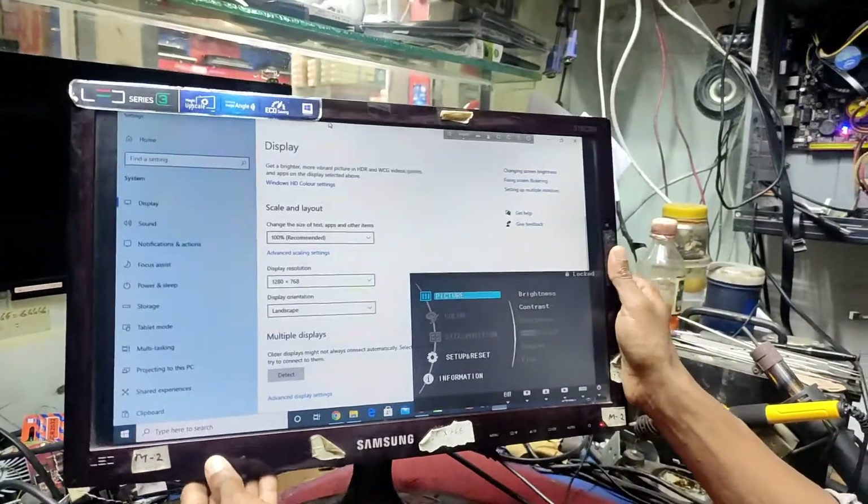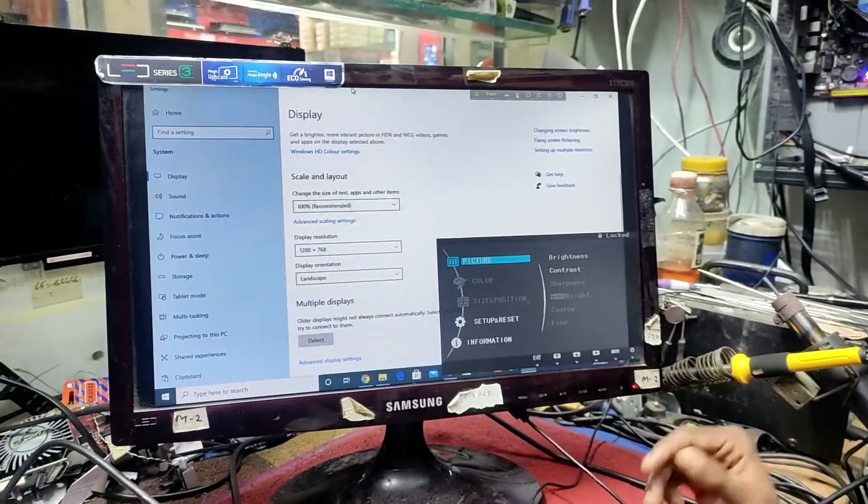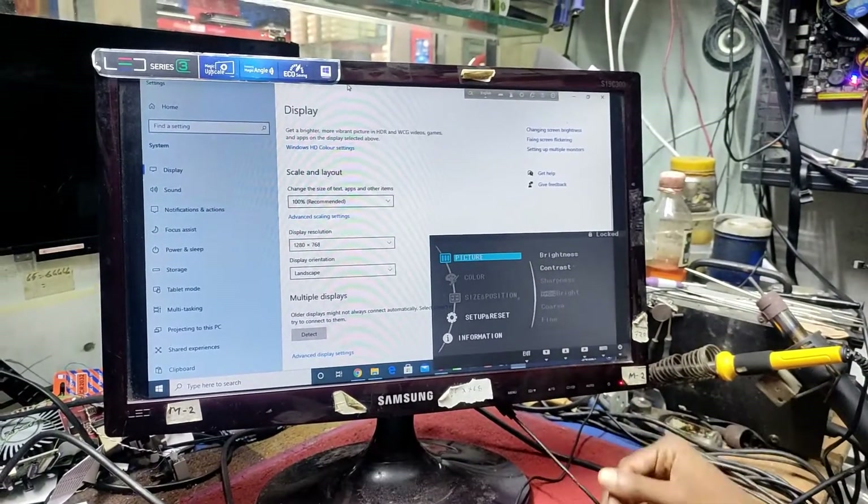In this video, we will show how it is possible to unlock the monitor menu. You can see it in the picture.